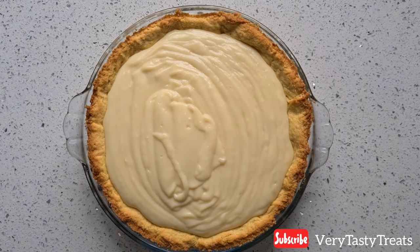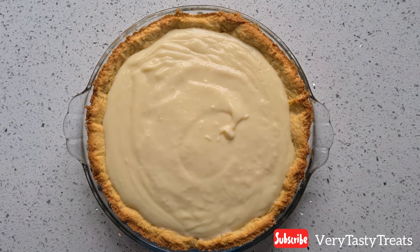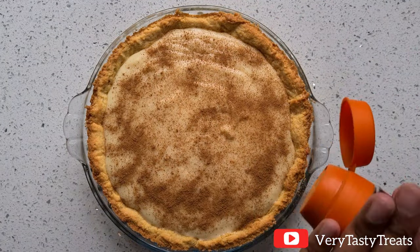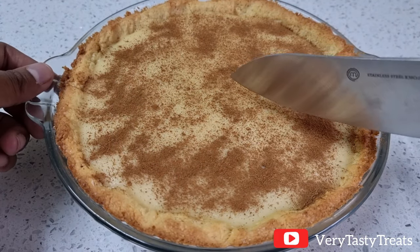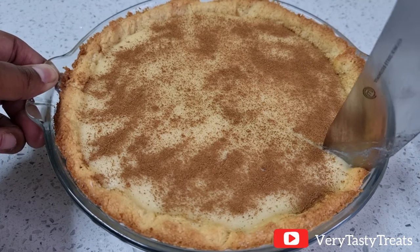Dust on as much or as little cinnamon as you'd like. Place it into the fridge for 2 hours to overnight and it's ready to serve. At the time of cutting, this had been in the fridge for 2 hours, but the longer you leave it, the firmer it will get.